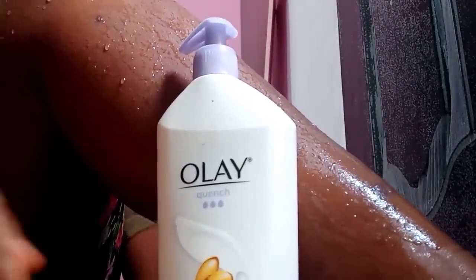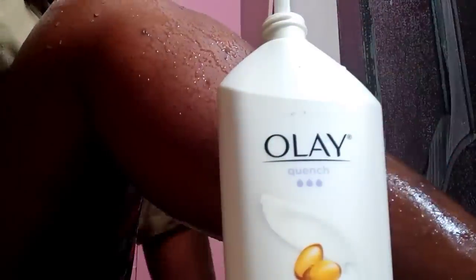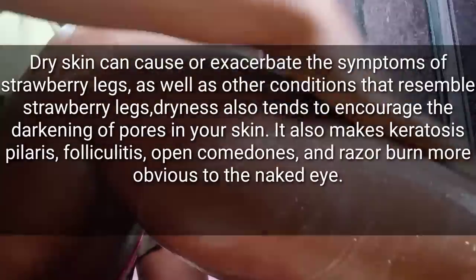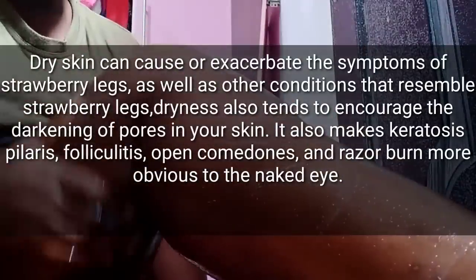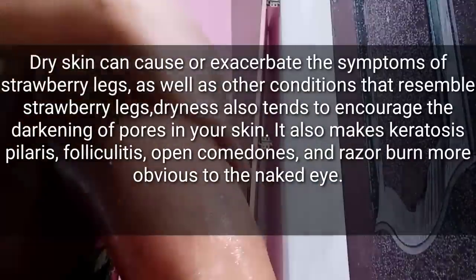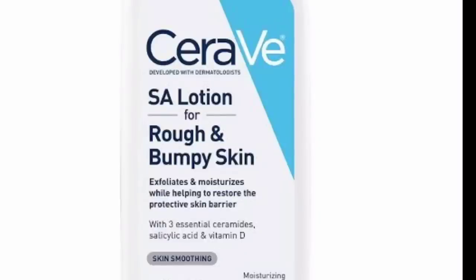After your shower and after the scrubbing process, you want to make sure you moisturize your skin. It's very important and very key to moisturize your skin when you have strawberry legs. A very good moisturizer I recommend is the CeraVe SA Lotion for rough and bumpy skin. This lotion is life — if you have strawberry legs, go and buy this lotion and make it your moisturizer. It's enriched with ceramides and salicylic acid, which help melt off those pore-clogging substances that cause strawberry legs. You can get this on Amazon.